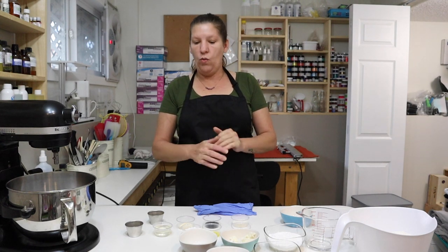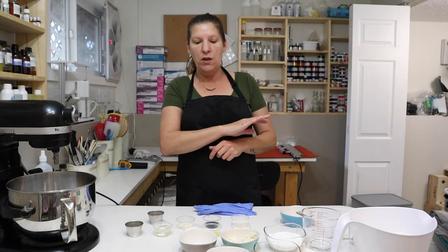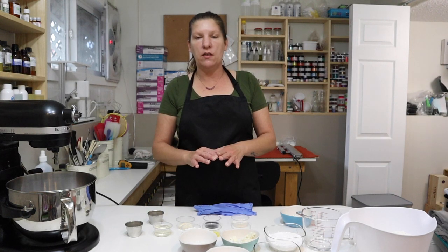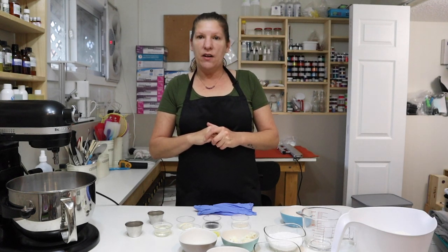I have everything here weighed out. To speed the video up a little bit, you don't need to watch me weigh everything out, but we'll go over each ingredient, what it brings to the bar, why we use it, and the steps I use to make it. So if that interests you, keep following along and let's get started.